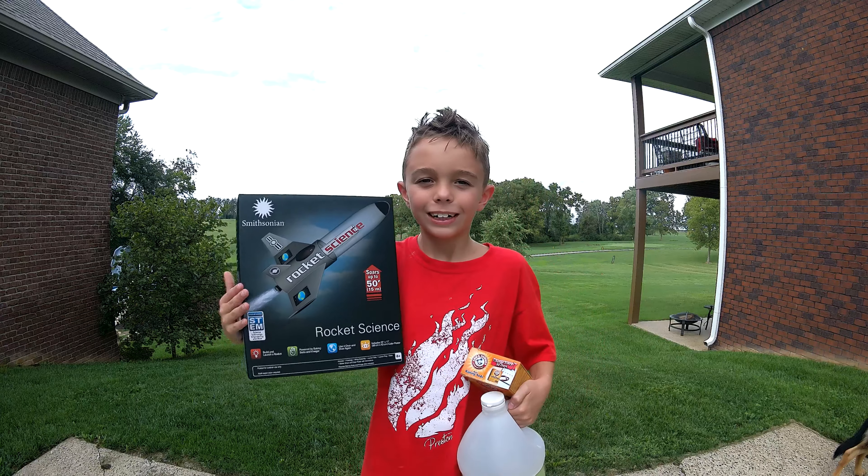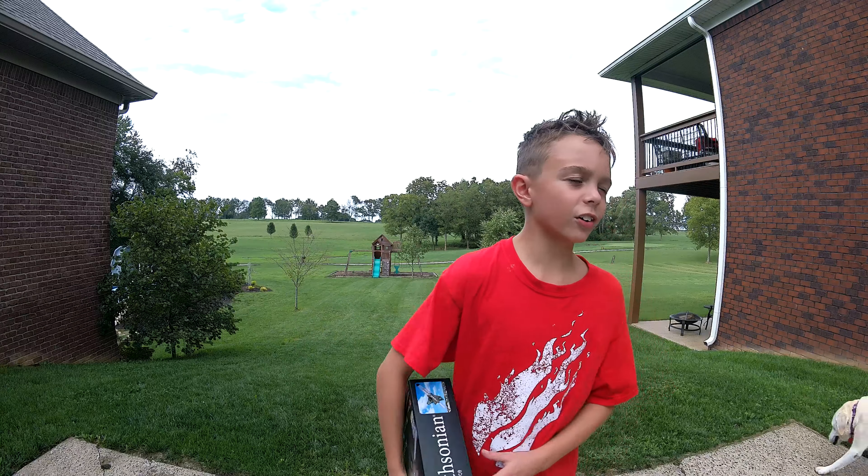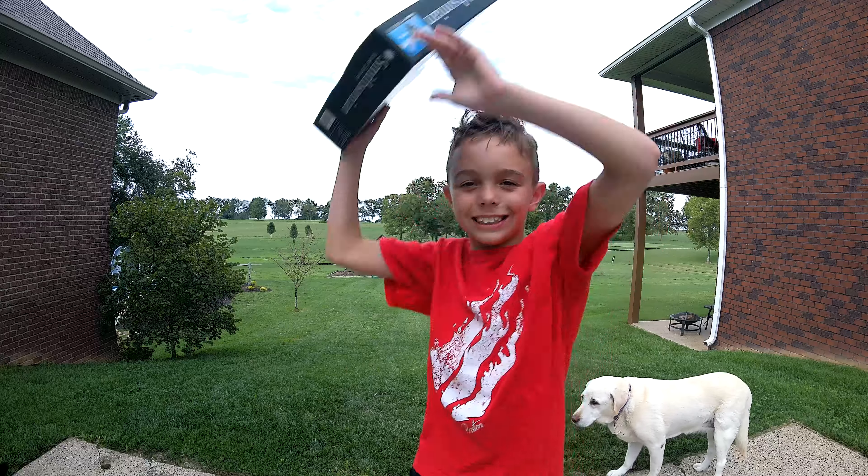Hey guys, welcome back to another video! Today we're going to be using this rocket with vinegar and baking soda to make it go in the air. Let's do it!